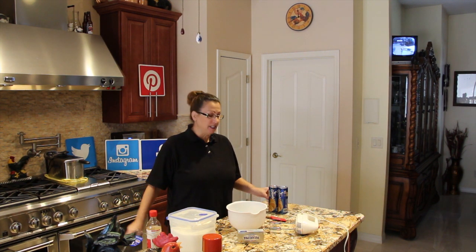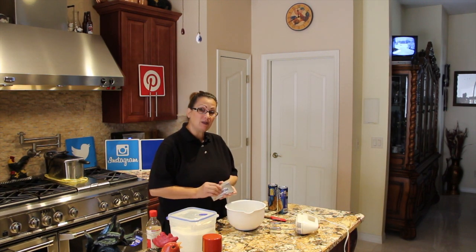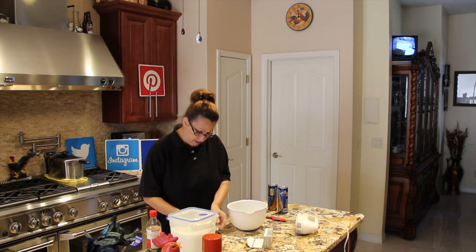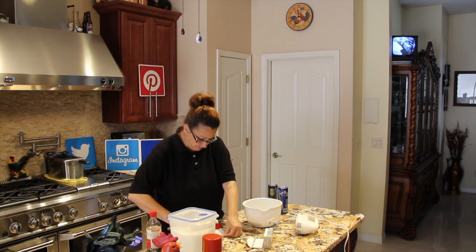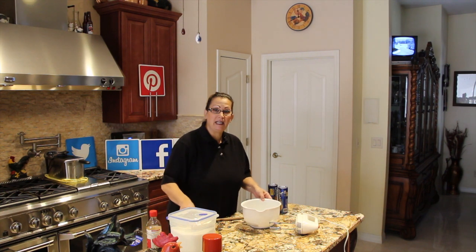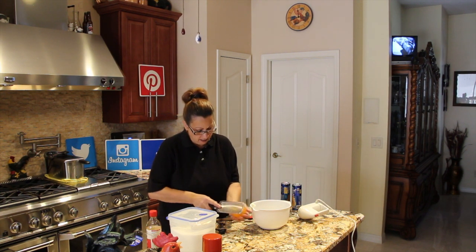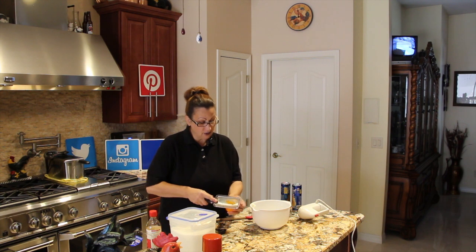First thing I did is preheat my oven to 350°F. I purchased two Pillsbury crescent rolls. In the bowl in front of me I have one 8-ounce package of cream cheese at room temperature. This is so quick and so easy and really good — goes great with tea or coffee.